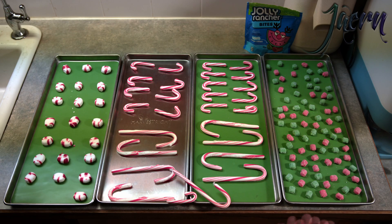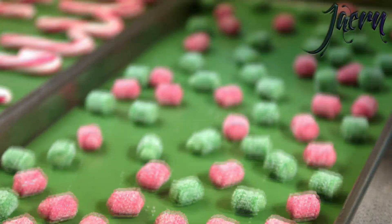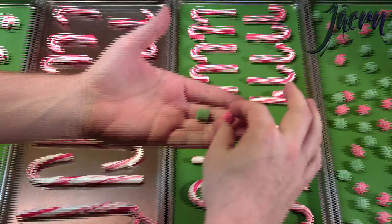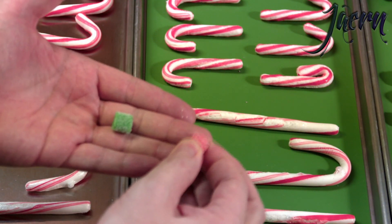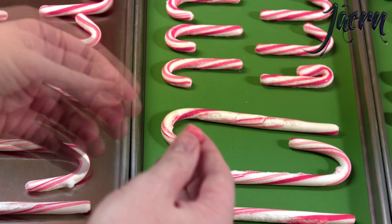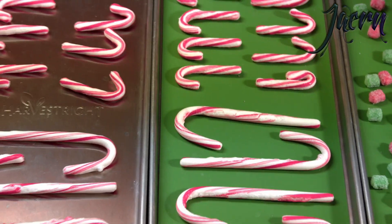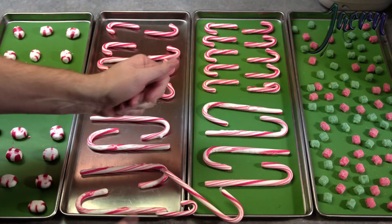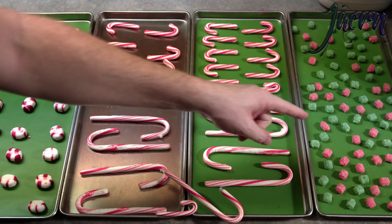Alright, here we are - got everything out of the freeze dryer. Here's the Jolly Rancher bites. Let's see how those have changed. Really no change - in fact they're still a little bit soft, nice and squishy. These ones are harder but still nice and chewy. These have a crunch but are still chewy, and oddly enough I like them a bit more firm like that.